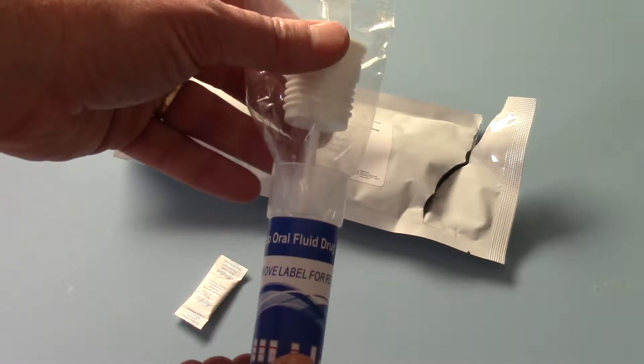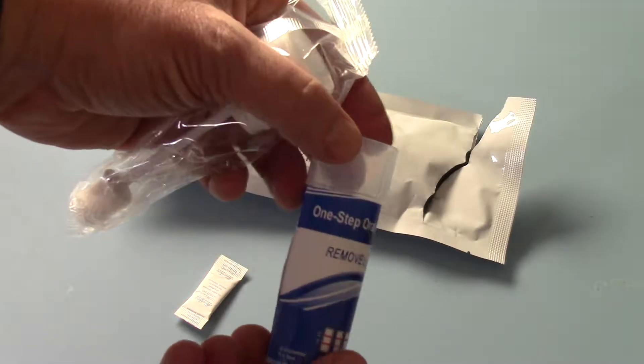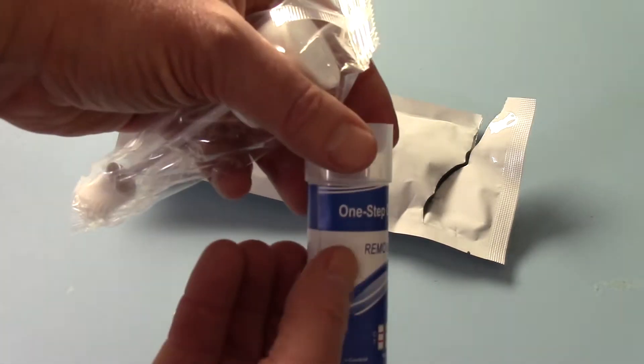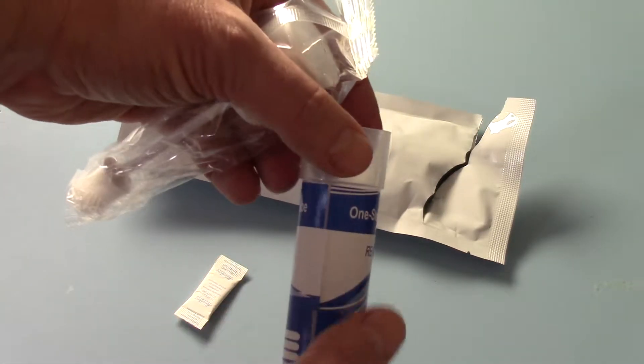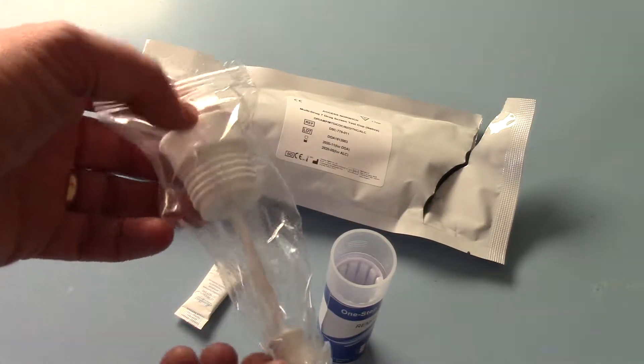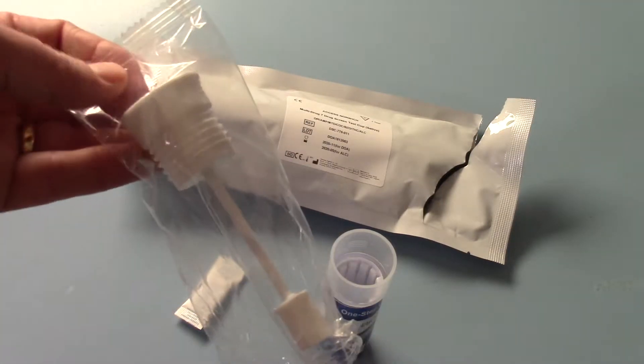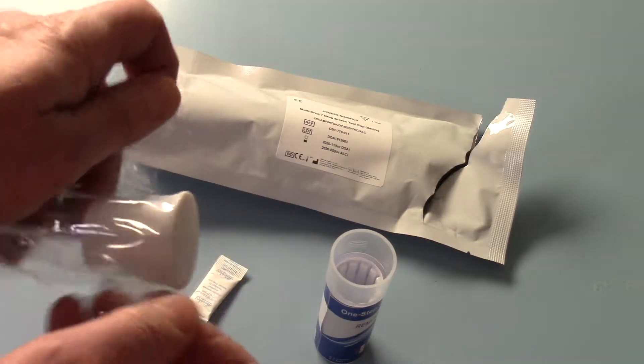And then you've got the two elements of the test. This is the barrel test with the drug test loaded around the outside. You'll see the middle section of this says 'remove label' — that is where you read your results. And then you have a cellophane saliva collector swab, which has to be open to use.